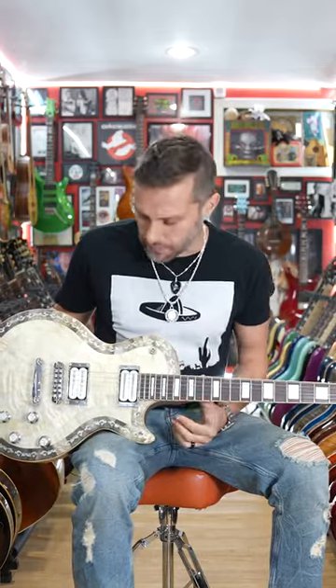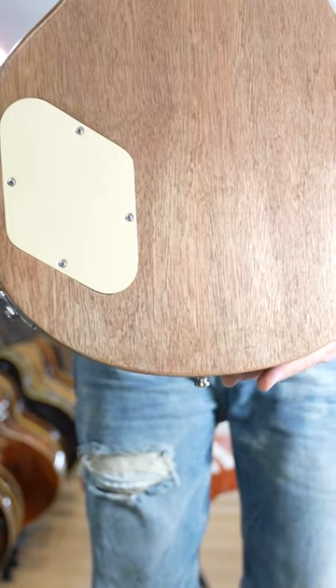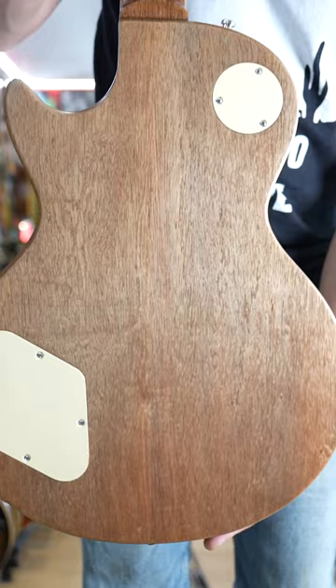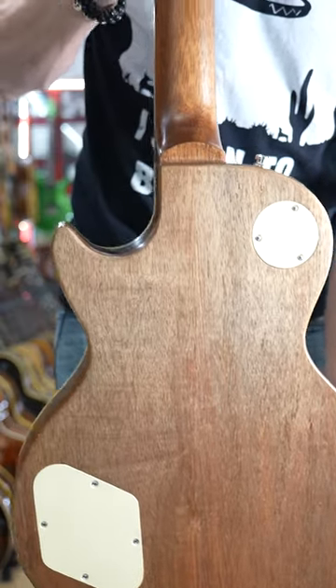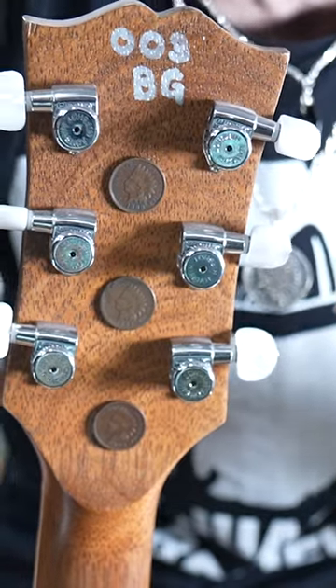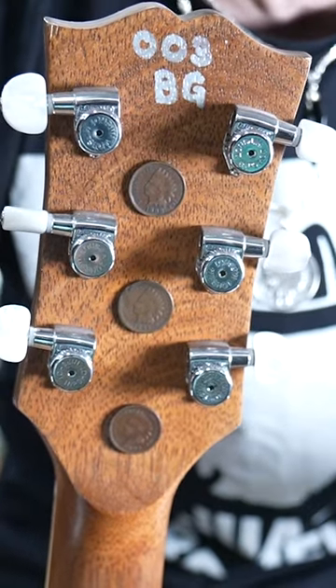When I got this guitar it had absolutely no hardware. The back wasn't even finished because I specifically asked for one that didn't have any of the guts or any of the hardware, and they didn't have one, so they gave me an unfinished guitar — and I kind of like it. I put these Indian head pennies on the back because they belonged to my grandfather, and I said why not?